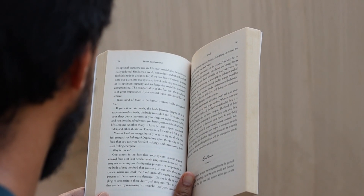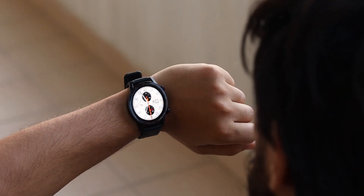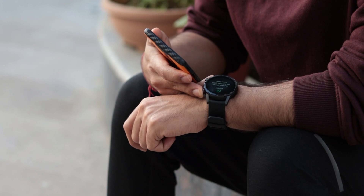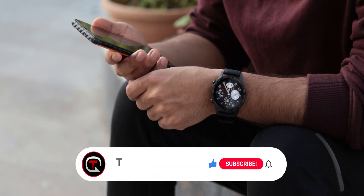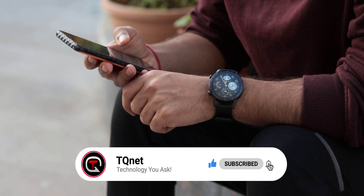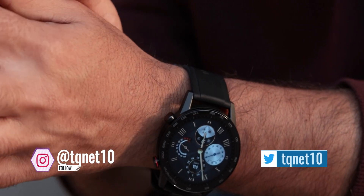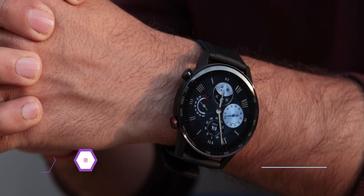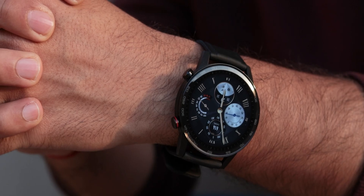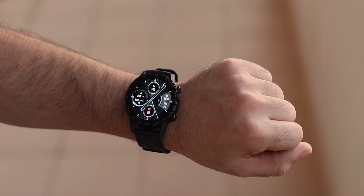So that was a quick tutorial on how to install custom watch faces on your Honor Magic Watch 2. If you liked this video, smash that like button and don't forget to subscribe to TK Note, and especially hit the bell icon so you get notified whenever I upload content in the future. Also make sure you follow us on Twitter and Instagram, as we've been very active lately. Till then, keep asking and I'll see you in the next one.